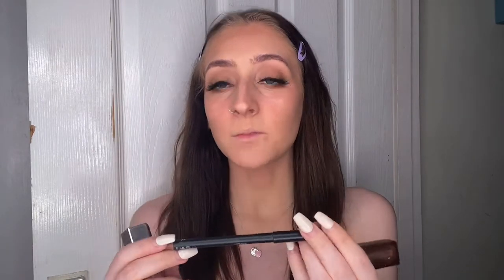Now it's time to do my lips. I'll use the Barry M lip liner as my go-to, then a lipstick in Honey Beige — I can't remember the brand, it's really old — and then I'm going to finish with my Fenty Beauty gloss.